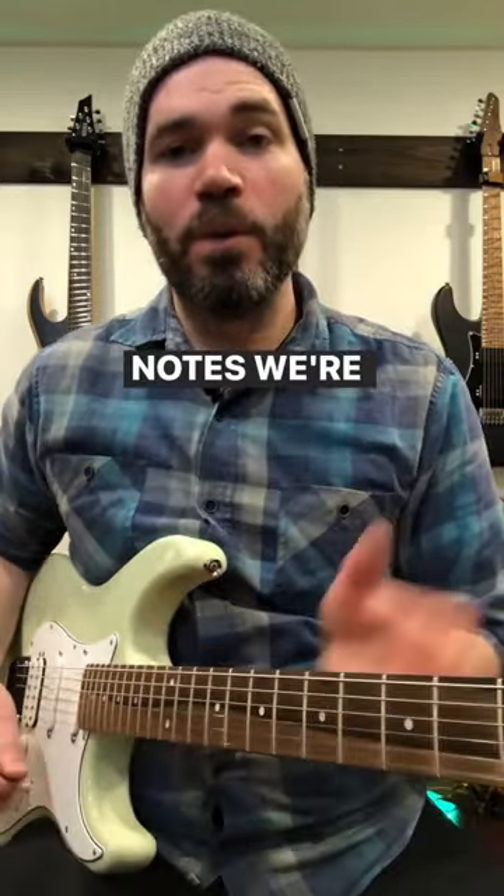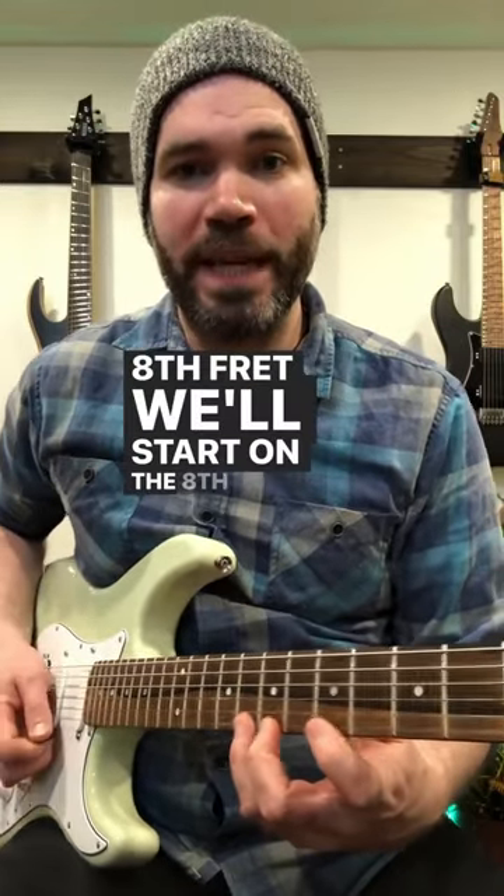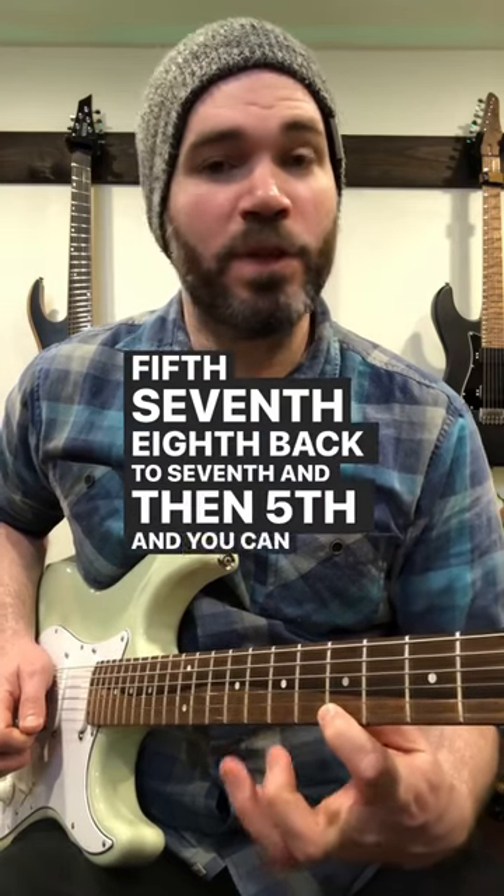So it's a group of six notes. We're going to use the E string, 5th fret, 7th, and 8th fret. We'll start on the 8th fret: 8th, pull off to 5th, 7th, 8th, back to 7th, and then 5th, and you can repeat that.